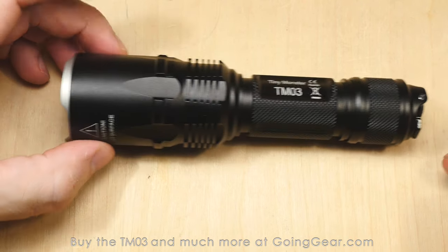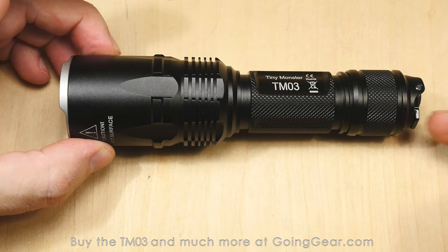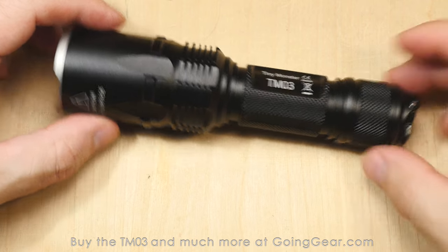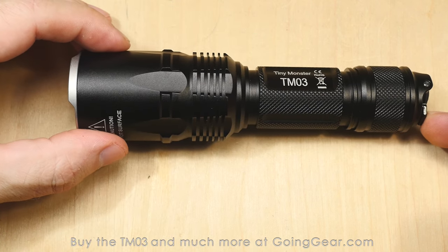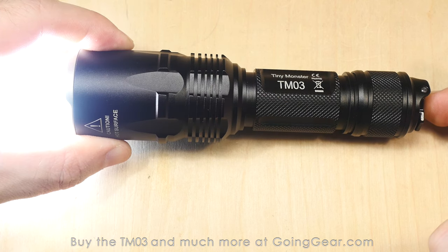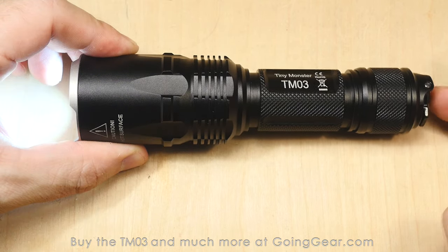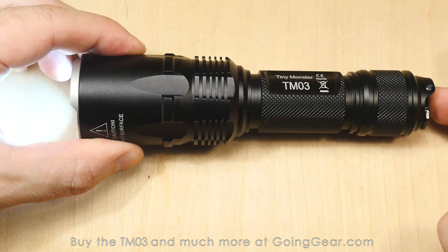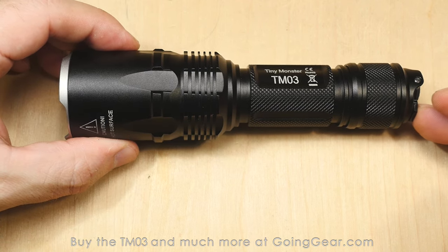We have it in strobe ready mode right now. If you just press that side switch you can see you've got momentary strobe. One nice thing they did: double click the mode switch and it'll go straight into max output. So from off, you have instant access to whatever memorized mode you had, and then you double click and go straight into max output. So from low, you've got instant access to that, double click for max output, and you can also change your memorized mode to something else. You've got instant access to the strobe as well.